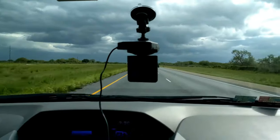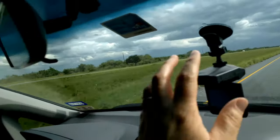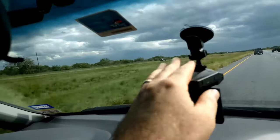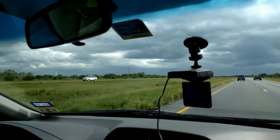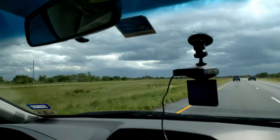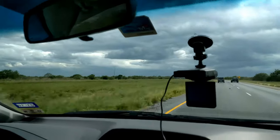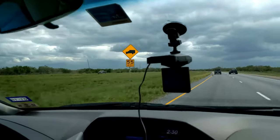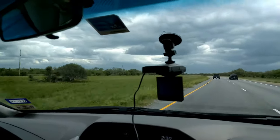I now have the Dashcam Pro mounted in the windshield. It's easy to remove just by releasing the mount, so you can take it in and out of your car easily if you're thinking it might be stolen. It's a $40 device. Still nothing on the screen, but I'm pretty sure it is recording. I'll take some of those video files and load them into this video so you'll be able to see what the Dashcam Pro sees.